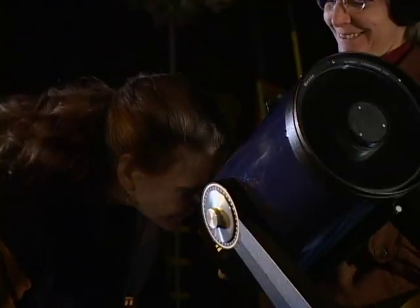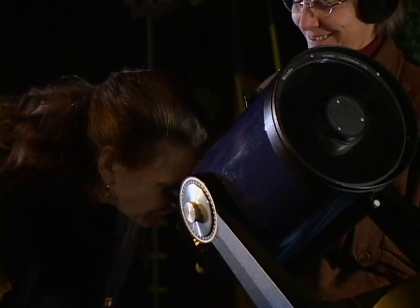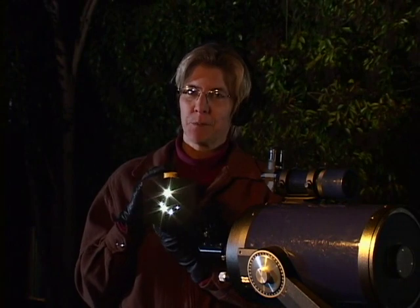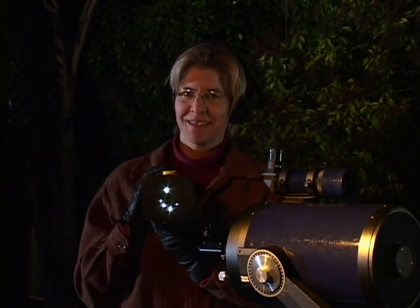We can't see the flag with this telescope, but do take a look and tell me what you can see. That's gorgeous, that's beautiful! If you've got a cloudy night, you can still show your visitors the power of the telescope using the flashlight and star mask.